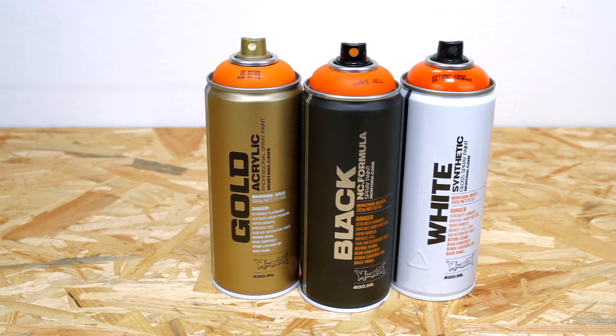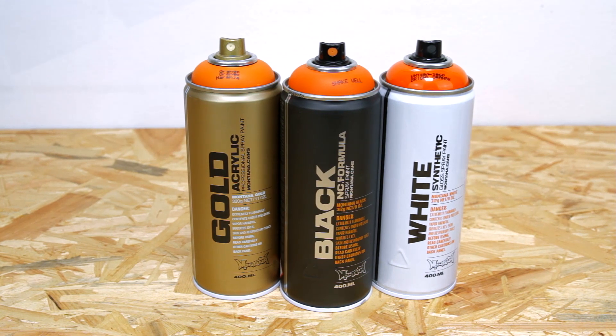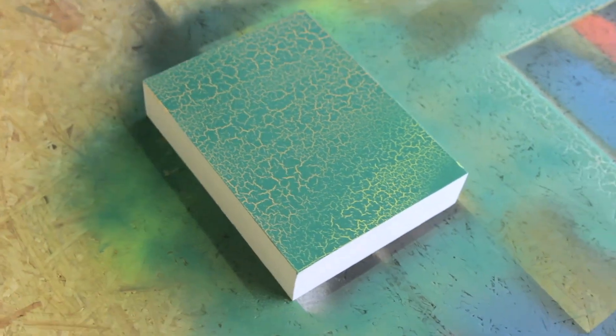The Montana Crackle effect can be overpainted when fully dried and cured with nitro combi or acrylic lacquers. Seal with Montana Varnish for further protection. The surface must be totally cured before sealing.